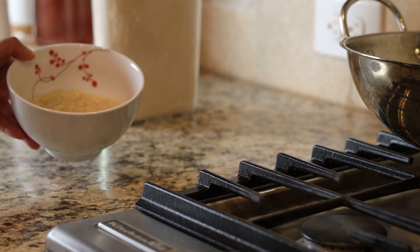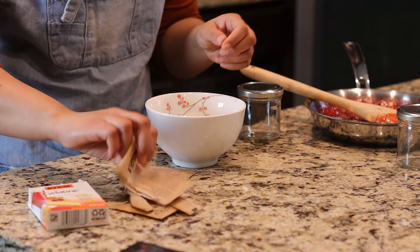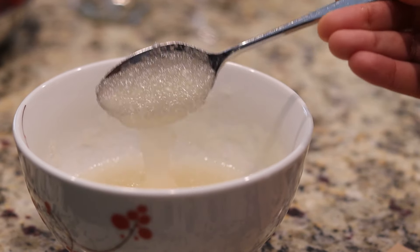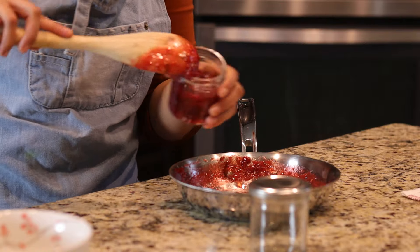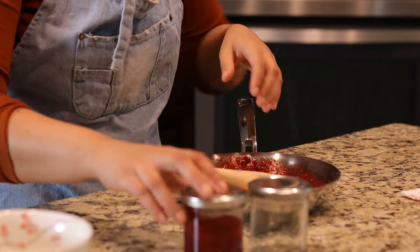For the shahi kheer I have soaked basmati rice. This is an Italian dessert called panna cotta — a gelatin and heavy cream based pudding that is an effortless and elegant dessert. To complement the panna cotta, I made this strawberry sauce with strawberries, sugar, and a tablespoon of lemon juice. I'm transferring them into a container to store in the refrigerator.